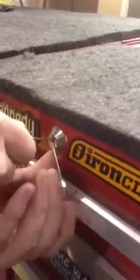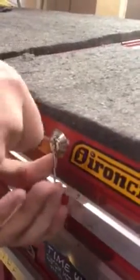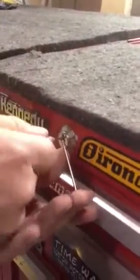This takes some time as you have to feel it pretty gently, because if you push too hard, the tumblers will get locked in place and it won't be able to move.